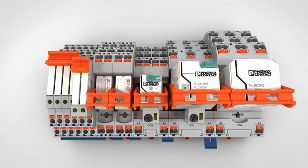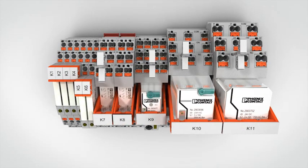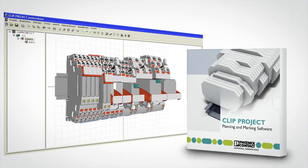Use versatile ClipLine Complete system accessories for marking, bridging and testing. Configure your relay applications easily using Clip project planning software.